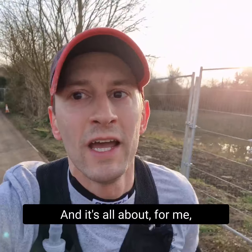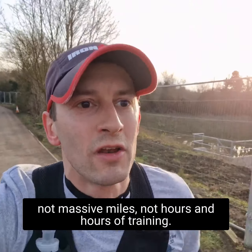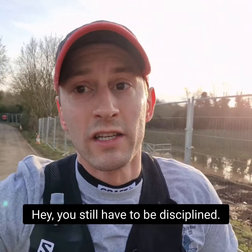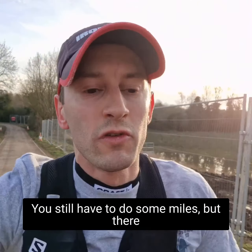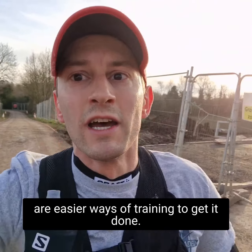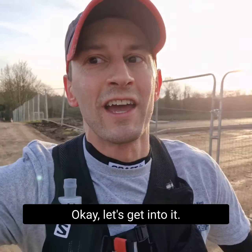For me, it's not about massive miles or hours and hours of training. It's about efficiency building. You still have to be disciplined, you still have to do some miles. But there are easier ways of training to get it done.